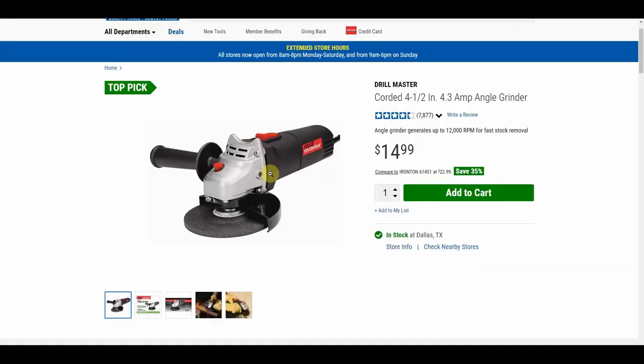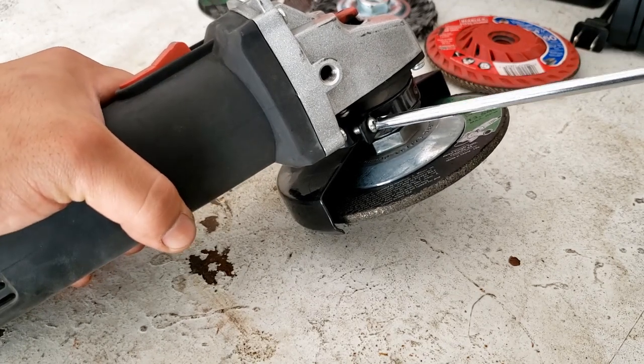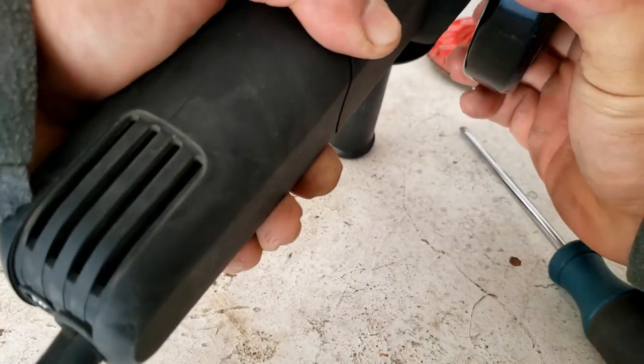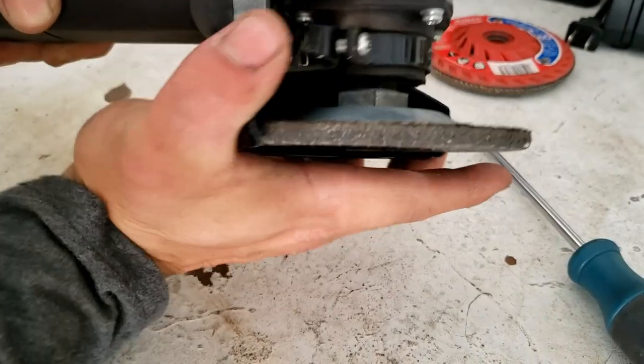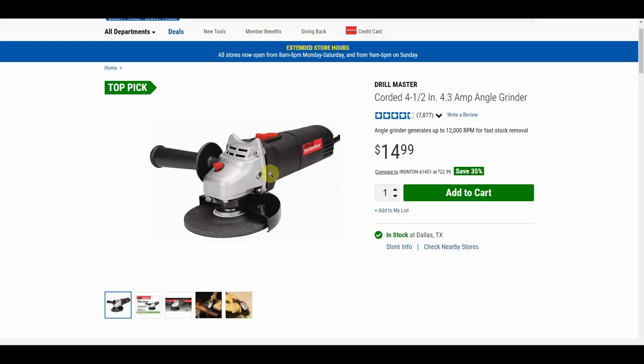If I were to highlight one thing that was wrong with this grinder, it's the guard. The way it locks into place is via a screw that clamps down onto the grinder. I couldn't really get it to lock properly — I didn't want to strip the screw so I didn't over-torque it, but it freely spun, and at one point the guard actually moved while I was using it. Just make sure it's as tight as possible without stripping the screw.